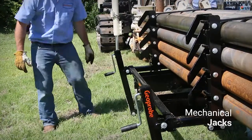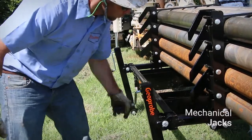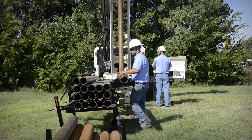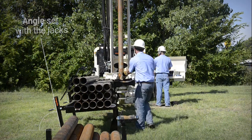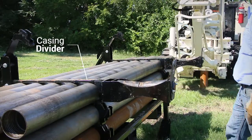Two mechanical jacks are utilized on the rack in order to adjust the height and angle of the rod handler. Rods roll onto the rollers with minimal effort and the remaining rods stay in place based on the angle that is set with the jacks. Each row of rods has a casing divider below to allow for easy movement onto the rollers.